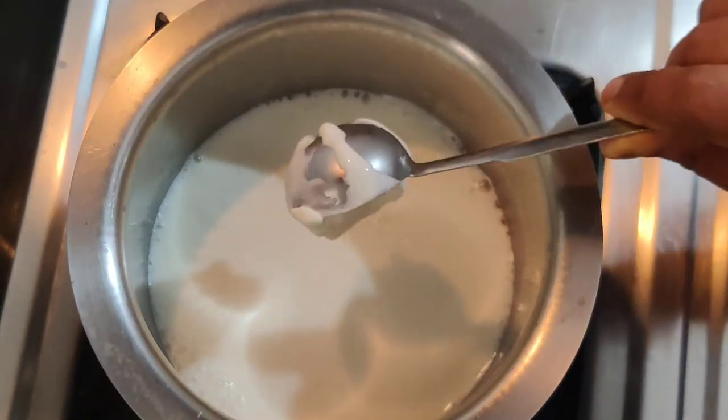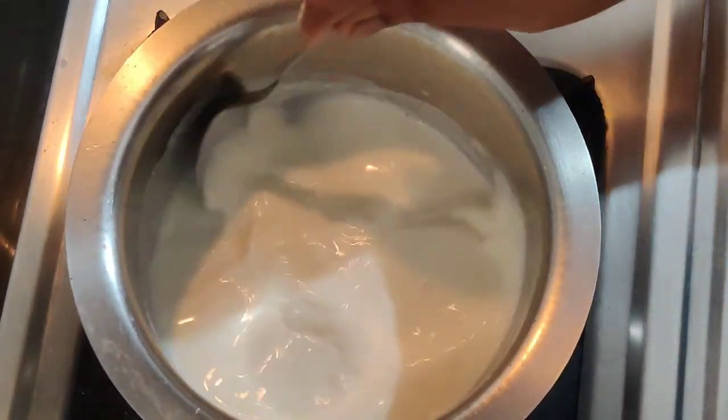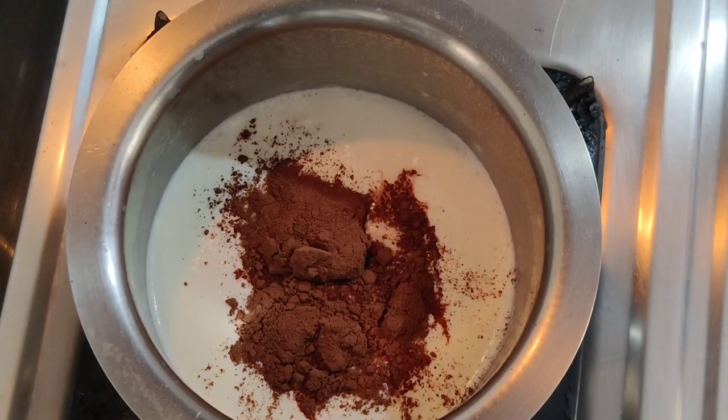We will add 1 tablespoon of fresh cream. We will add 1 tablespoon of cocoa powder.